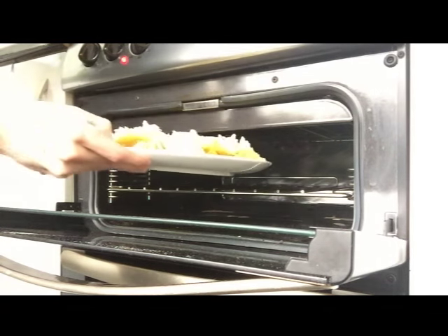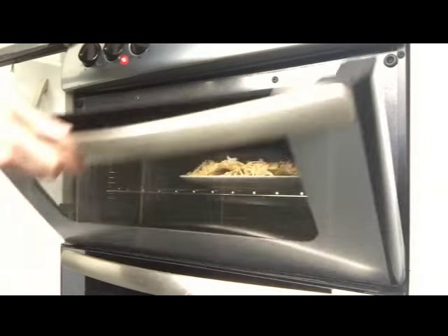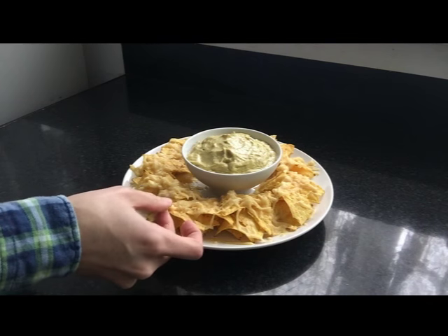Grill the tortilla chips with the cheese in the oven at 200 degrees, or in the microwave. Once the cheese has been melted, serve with the guacamole. And there you go, your nachos con guacamole.